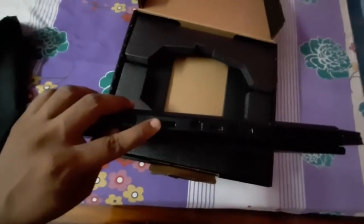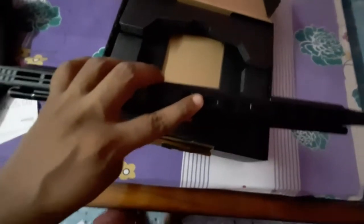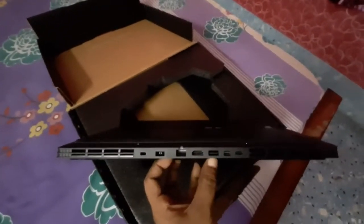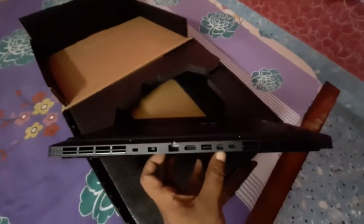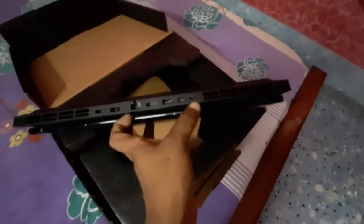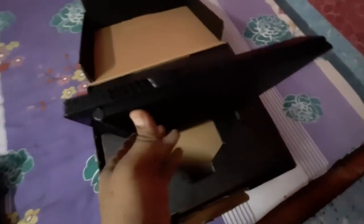Let me zoom in so you can see clearly. On the back side, there is the charging port, then a LAN port, an HDMI port, and another type of display output HDMI port. A USB Type-C port is also provided, and on both sides there are air vents.